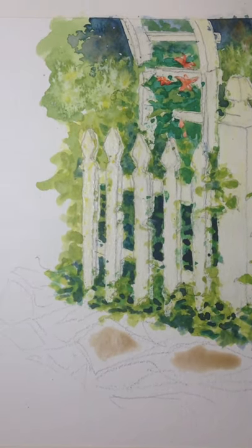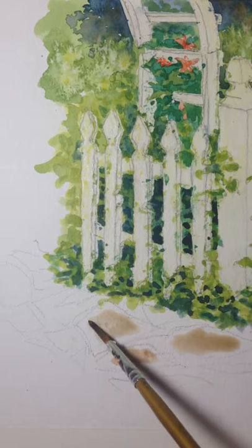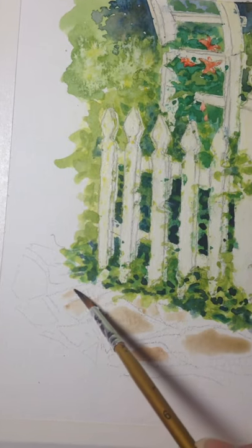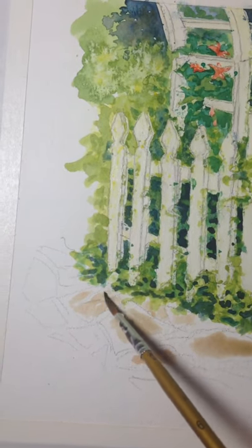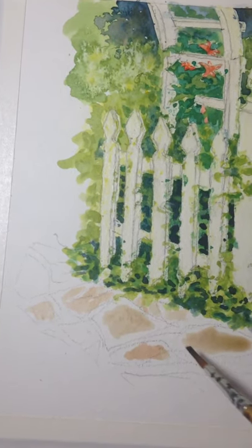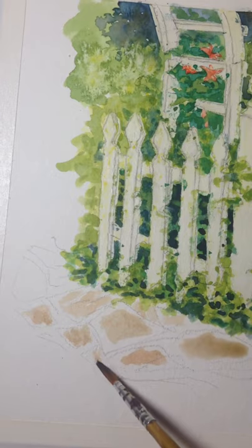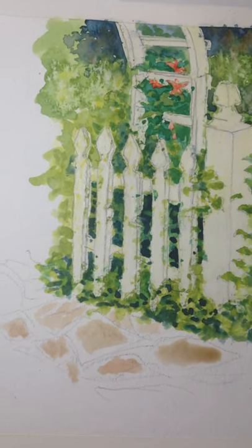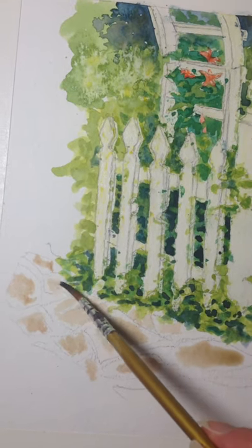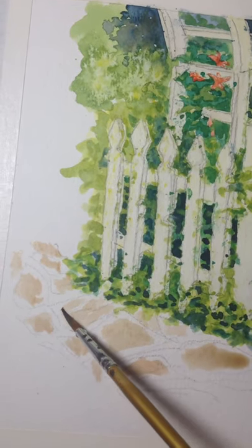I'm going to just kind of lay in a little bit of neutral value on these stones, and I'll probably do a few different layers in here. And then I'm going to have a little bit of a darker — almost grout, probably dirt — that's in between the stones. I don't quite want to blend them throughout the whole stone; I want it to have a little bit of variation. And as the stones go further into the distance, they'll get a little bit lighter.